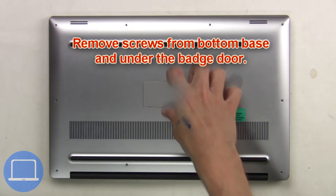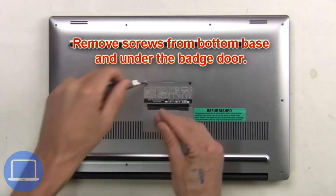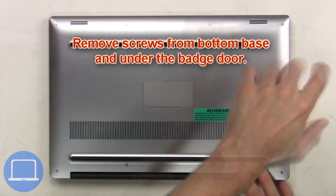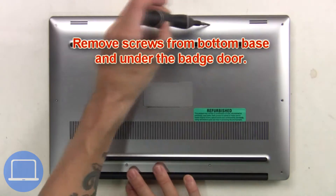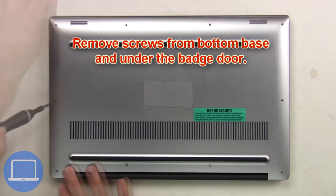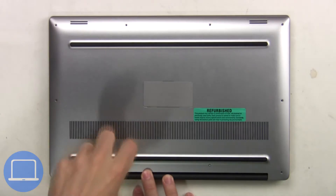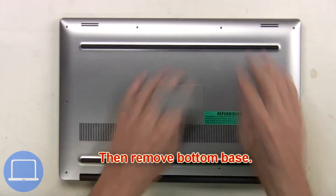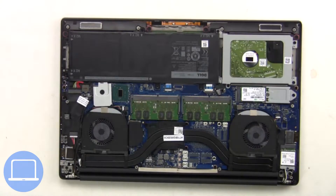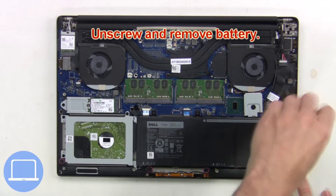First, remove screws from the bottom base and underneath the badge door. Then remove the bottom base. Unplug the battery cable. Then unscrew and remove the battery.